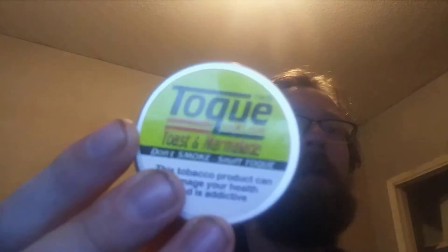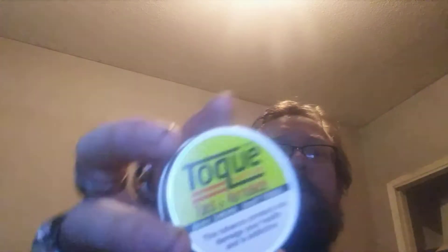This is the last of the nasal snuff I have to try, and it's Toke Toasted Marmalade. When I first tried this, I actually thought it was American, but from what I understand from their website — tokesnuff.com — it's made somewhere in Europe, most of the stuff anyway, but it's American style.